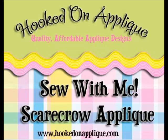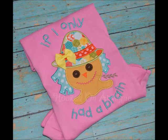Hi everyone! It's Jennifer with Hooked on Applique and this is my first sew-with-me video. I'm going to be making this adorable little scarecrow applique shirt for my daughter, and this design is available on my website.